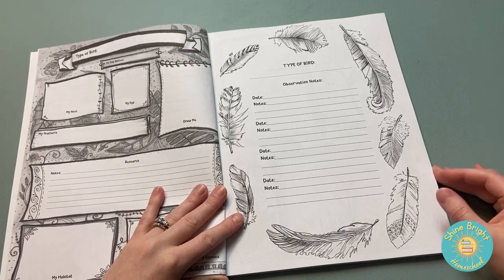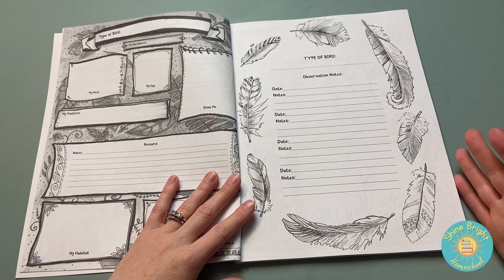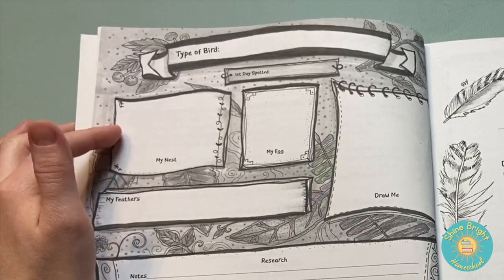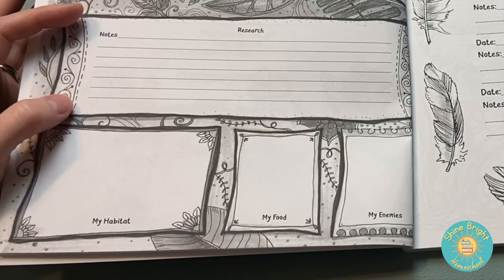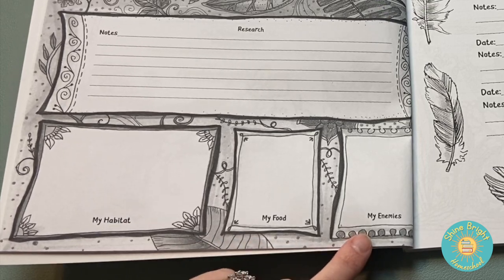It doesn't really have a table of contents — it is truly your research. You're going to choose a type of bird, choose the day it was spotted, look at the type of nest, the egg, draw the bird, the type of feathers, any extra research, the habitat, the food, and the enemies of that bird.